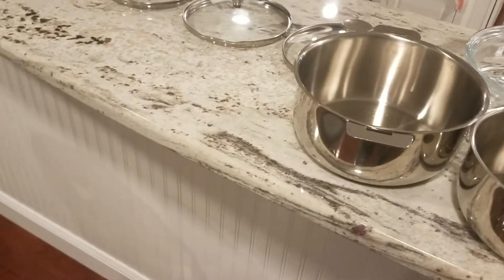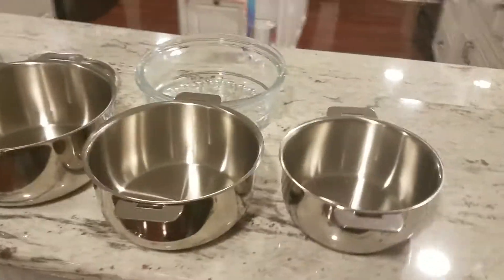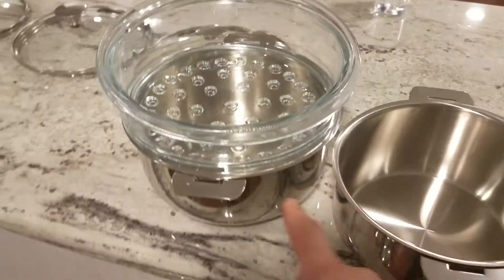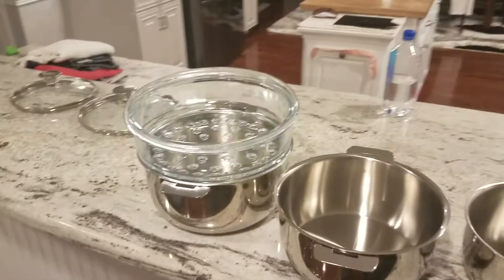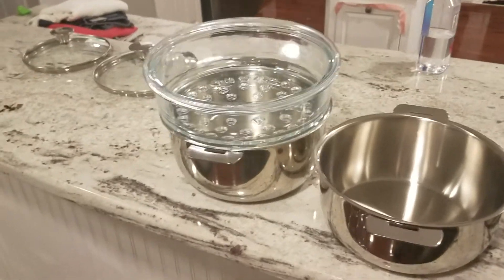So you have your three different sizes right there. What's cool is it comes with this glass steamer that just sits on top — put your water underneath, it boils, and whatever you're steaming goes up here. We used this to steam broccoli and it worked awesome, a lot better than I thought.